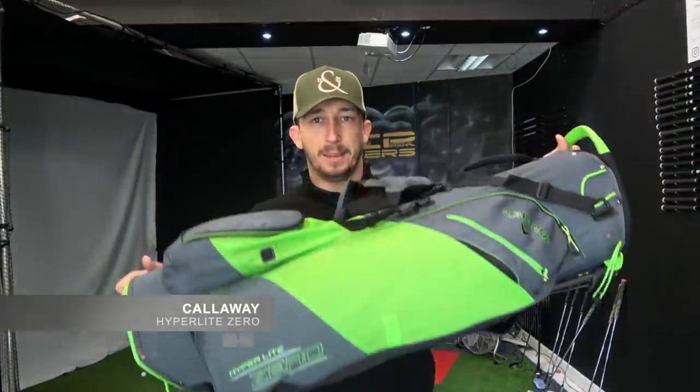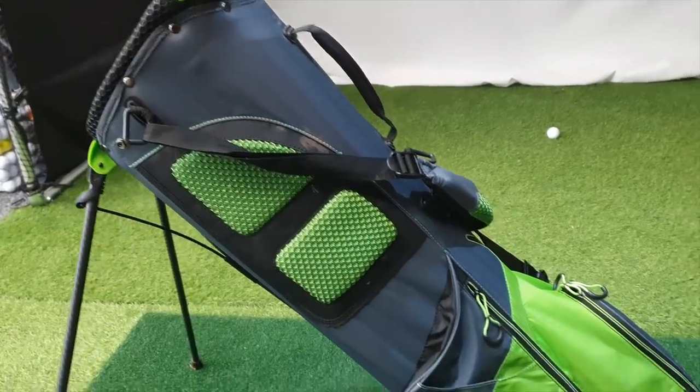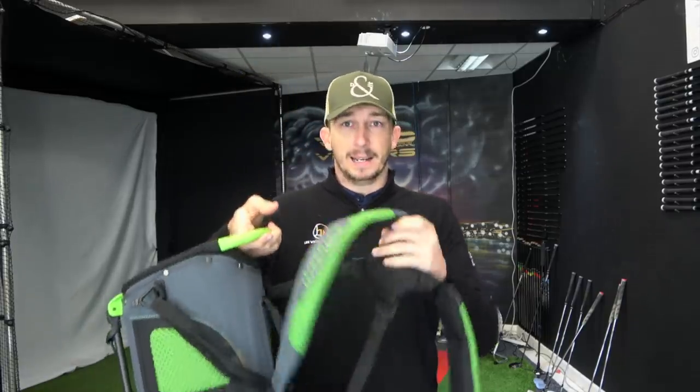So let's start with the bag. The bag I use is a Callaway HydroLite Zero. The reason I use this bag is because it is just so light — perfect for carrying on your back so it's not too heavy for travelling. It is just a fantastic bag. I like it because when it's on your back it angles down better so you don't get the clubs falling out. That's the bag I use this year.